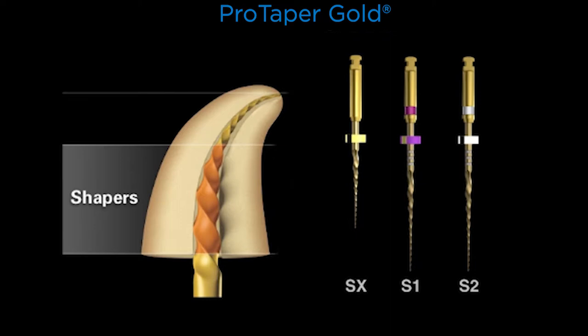Looking at Shaper X at D6 through D9, at D9 it measures 1.1 millimeters in cross-section. Importantly, S1 and S2 are about 1.1 millimeters at D16. So in a clinical scenario where S1 and S2 achieve length in shorter anatomical roots, the most important shaping blades are up in the access cavity and can't get below the orifice. In that instance, you would use SX, because it has compressed geometries — only D9 is as large as S1 and S2 at D16. That's a critical distinction in the family of shaping files.